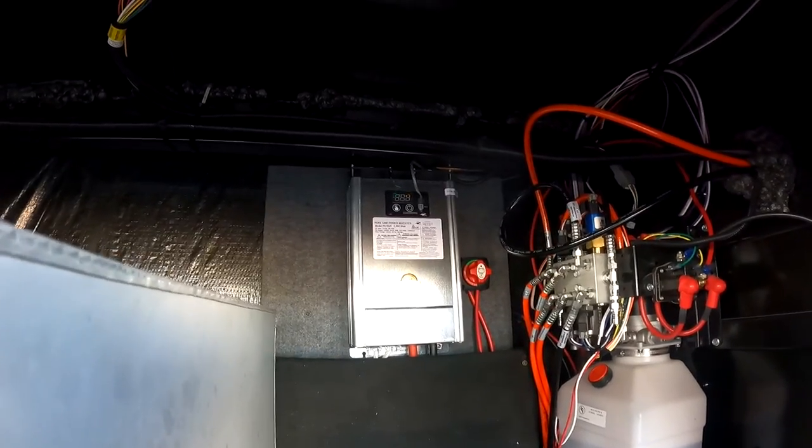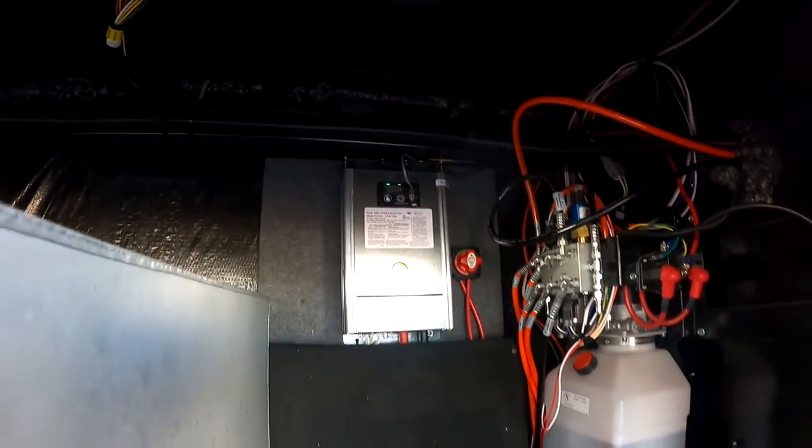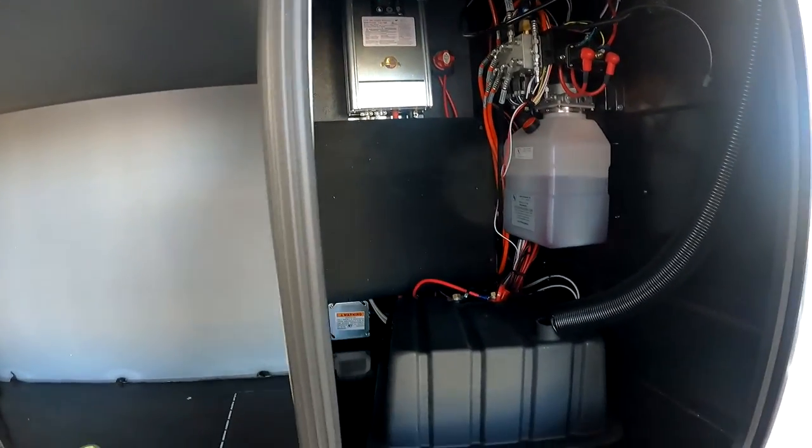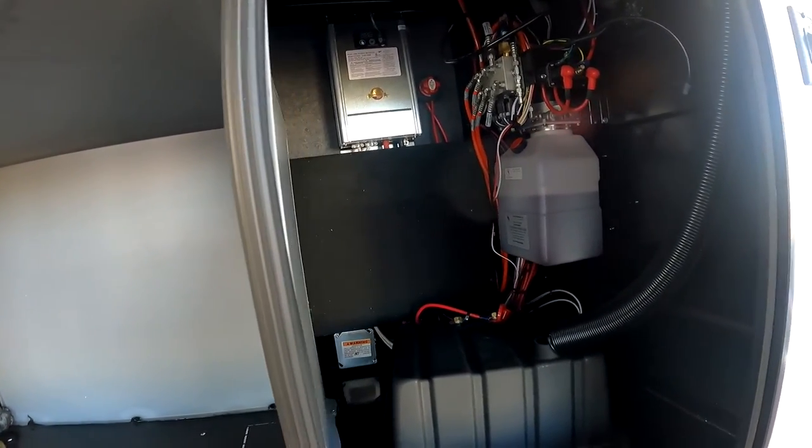Your inverter is up there. This bay is deep — it is pretty deep.